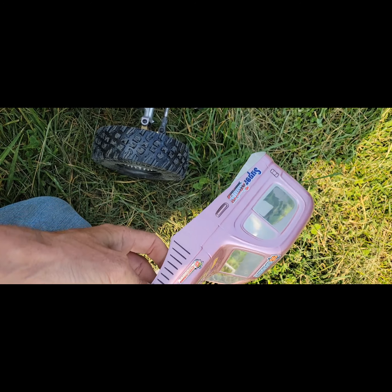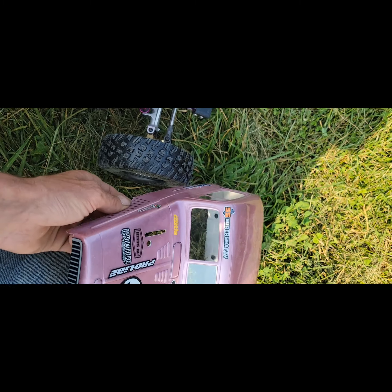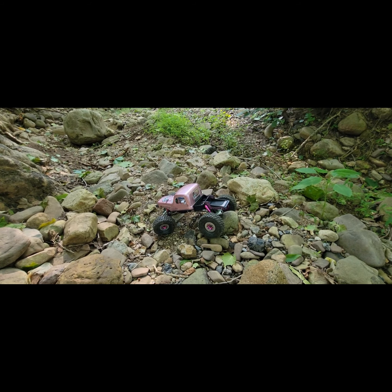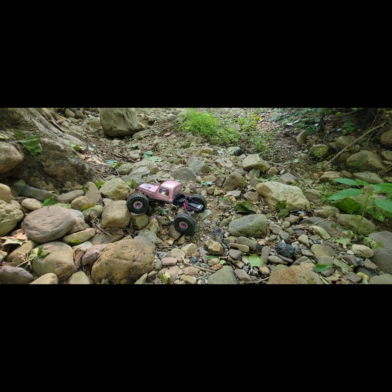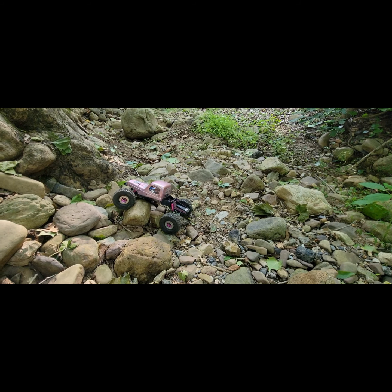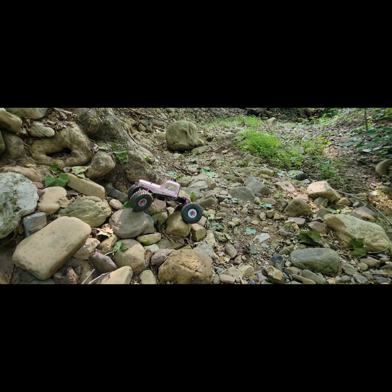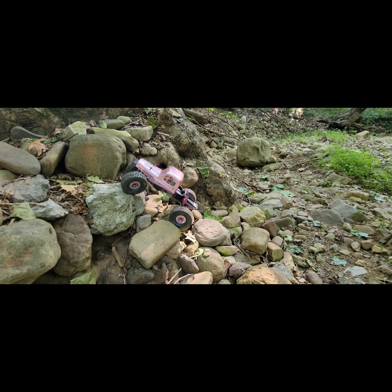It turned out okay — I'm not much of a painter anyway, white on the inside. Also, these tires have anifoams in them. Three Brothers RC makes anifoams just for these tires, the Ruptures, and the Baja Pro X from Proline — they're all 4.9 or 5 inches tall. I really like the Three Brothers anifoams.